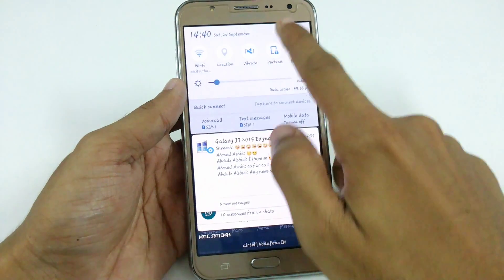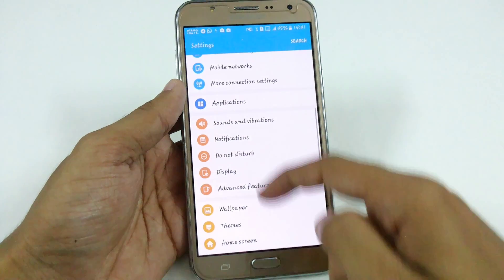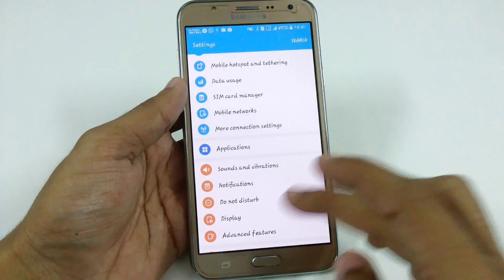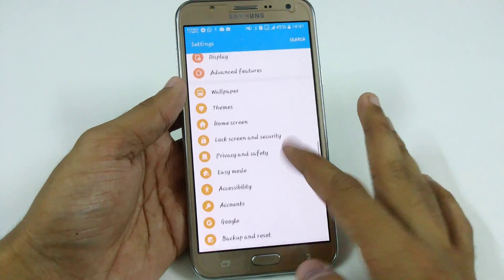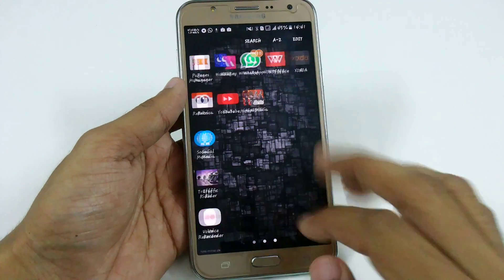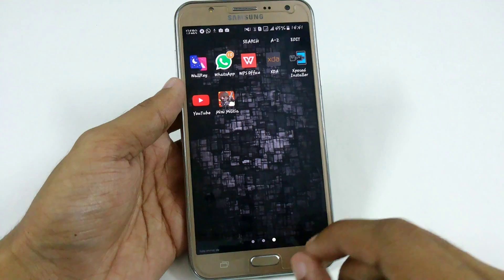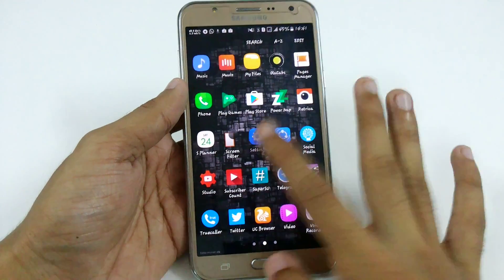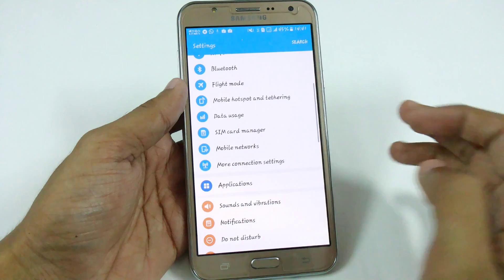If we compare it with other ROMs available for the J7, like CM13, Resurrection Remix, and Note 7, this ROM is not based on Grace UI — it has simple apps but some Grace UI features. It is fully Odexed and debloated, which means all the bloatware added by Samsung has been completely removed.